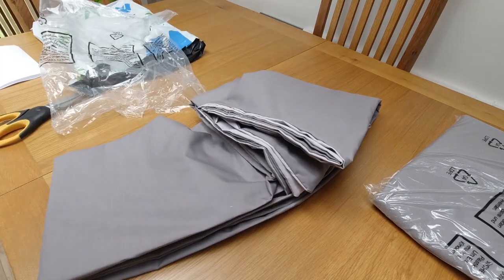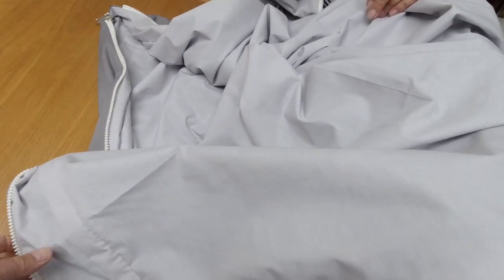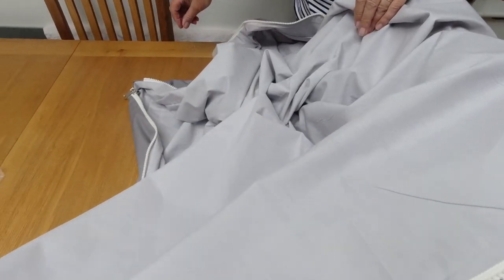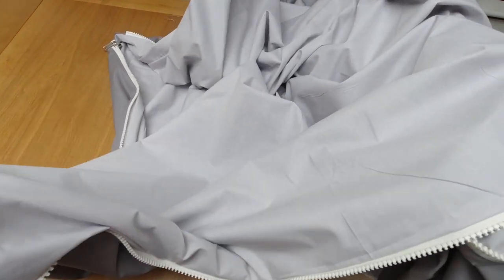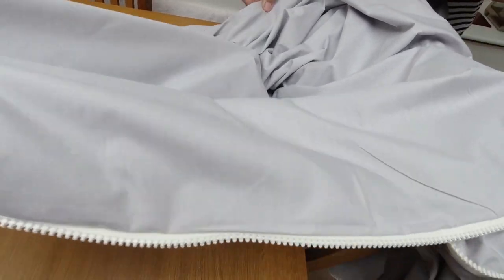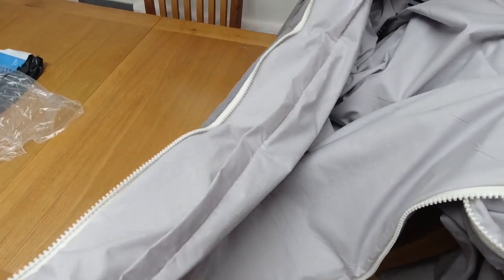Let's put a duvet in and have a look and see what they look like. We just opened them and we're trying to work out how to get the duvet inside, because the idea is you insert a duvet inside one of these. And we've just discovered another zip.